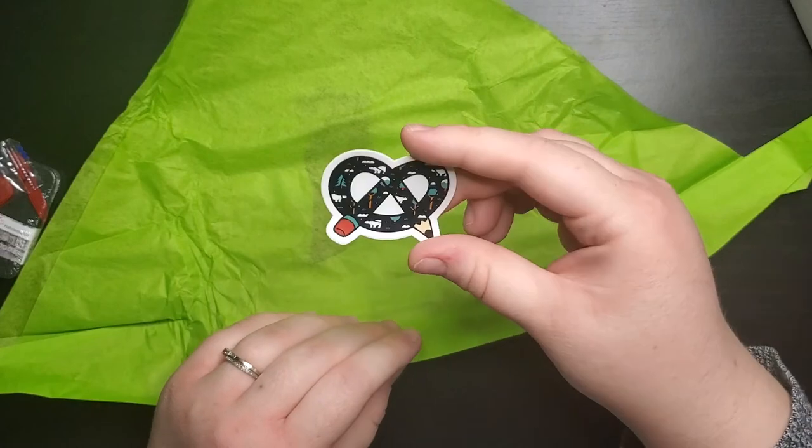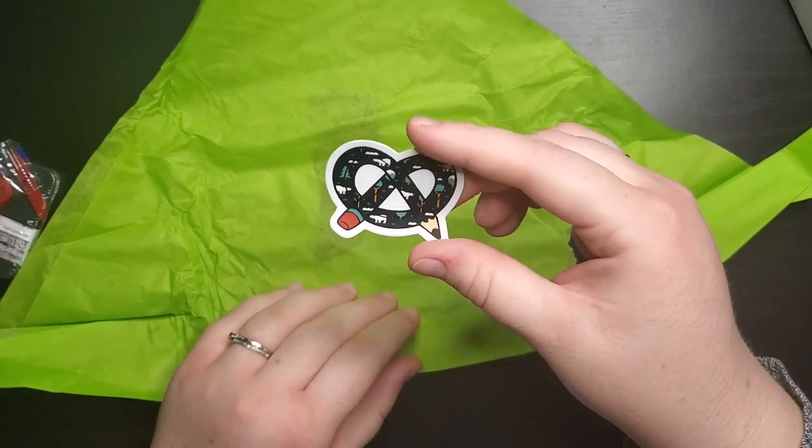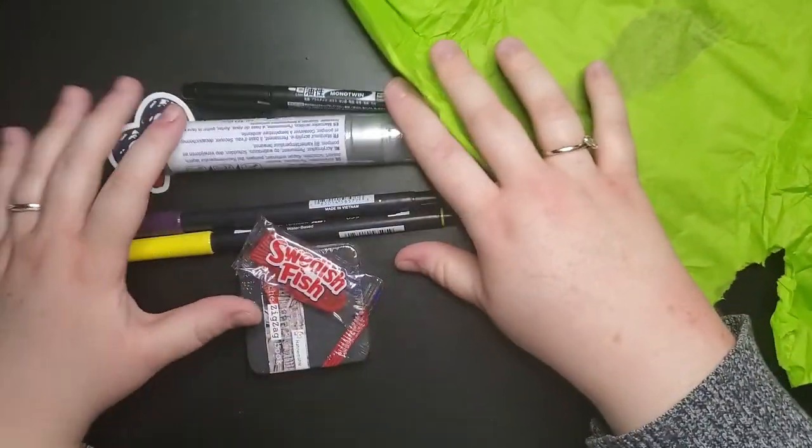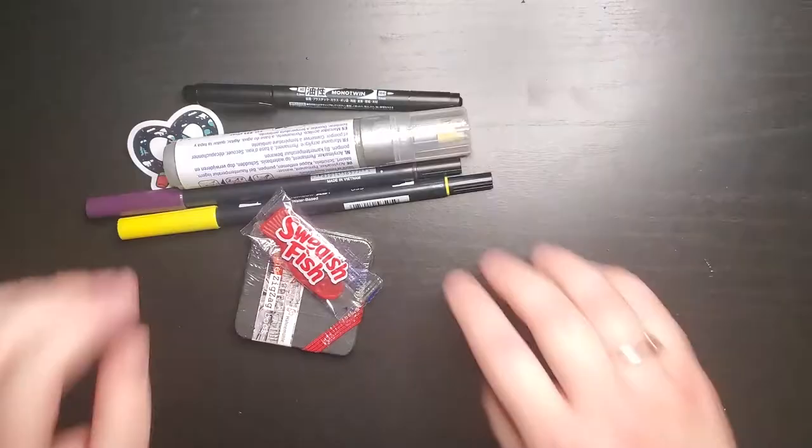This is my little sticker for the month — it's super cute. So that's all the products that I got in this box. Let's try them out.